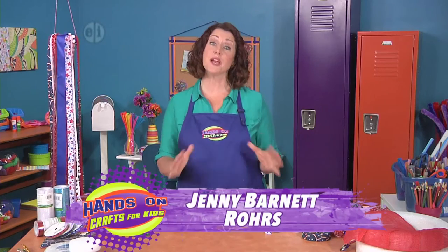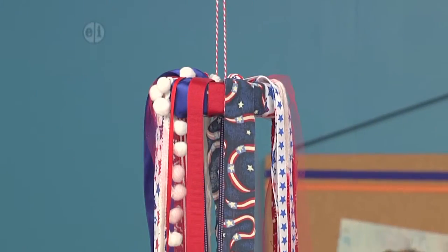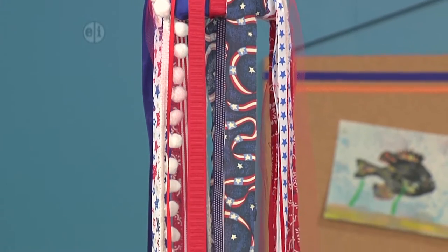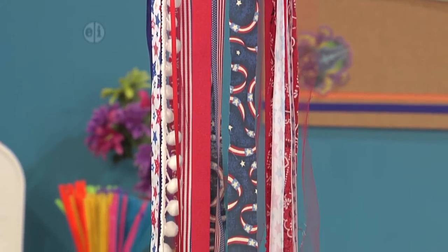Decorating your home for the holidays can be a great way to spend family time together. A wreath like this one can be used on the porch, in your bedroom, and can be customized for any holiday. It would be even great for birthday parties or your favorite sports teams.